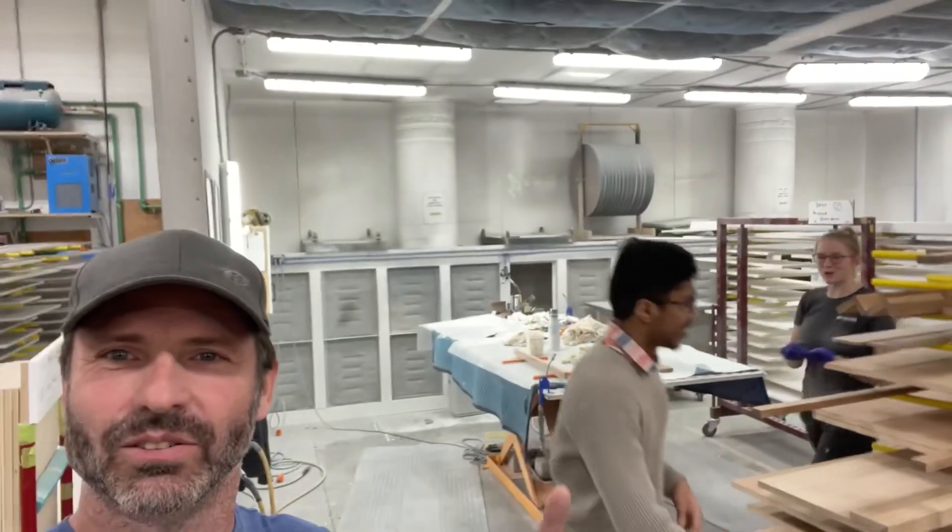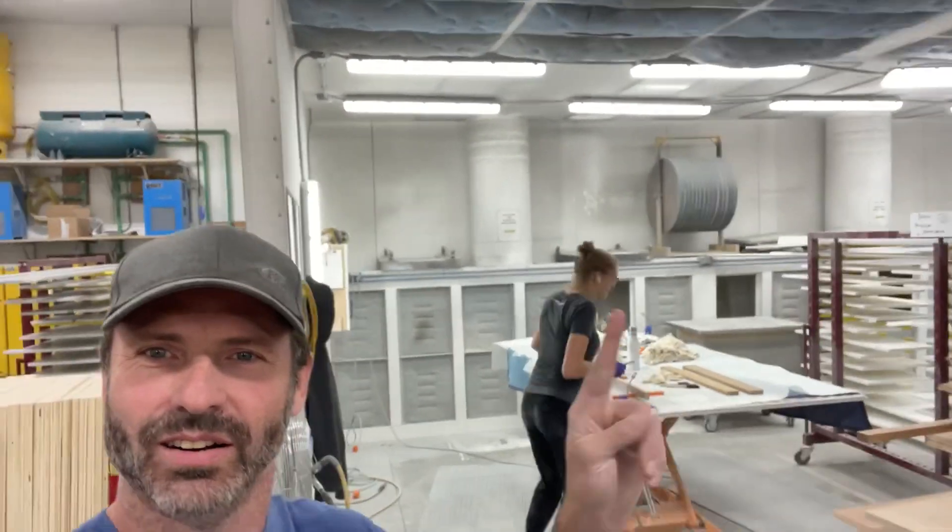All right, we got a Cosmo install, and we're going to be replacing that work center with Cosmo the sanding robot. Stay tuned.